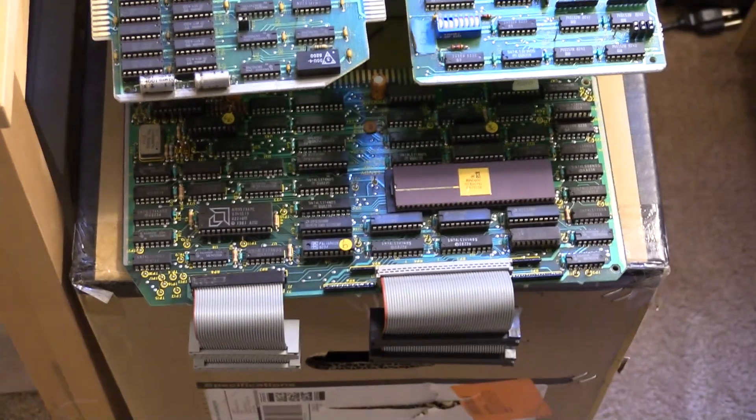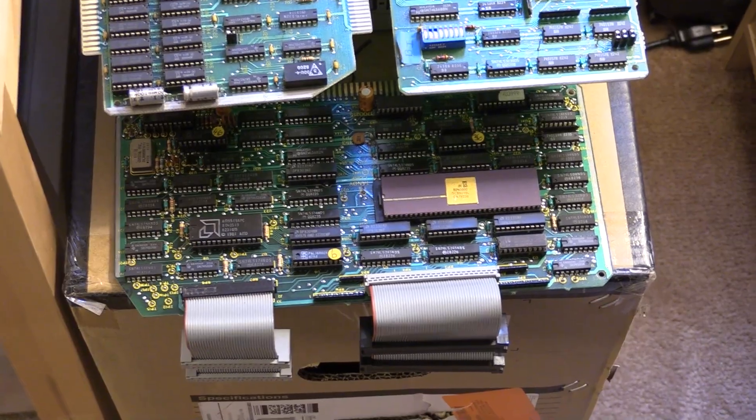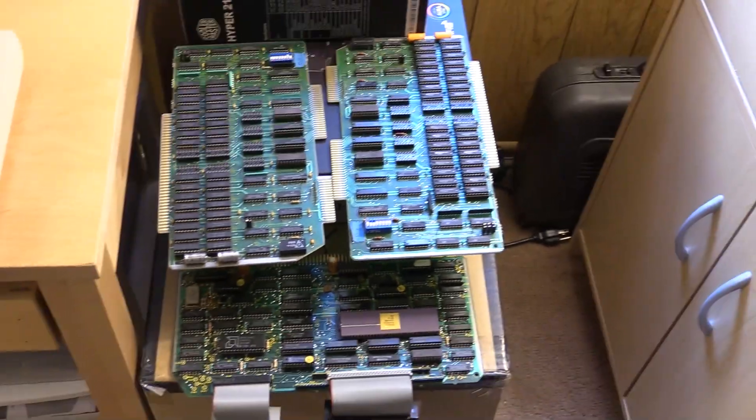Here we have the 68000 — this is the short board, not the dog-eared one. It's a 6MHz 68000 board. This one is upgradable to 8MHz with a PAL upgrade and a couple of other changes, so maybe we'll do that in a future video.